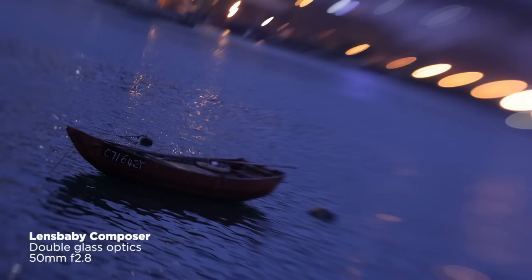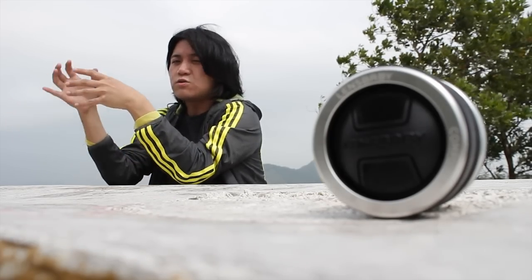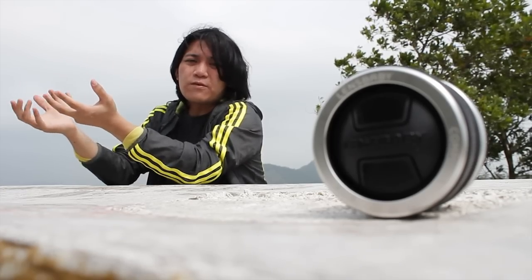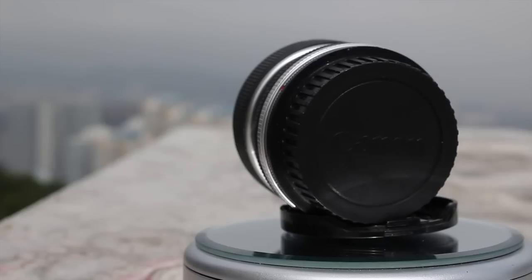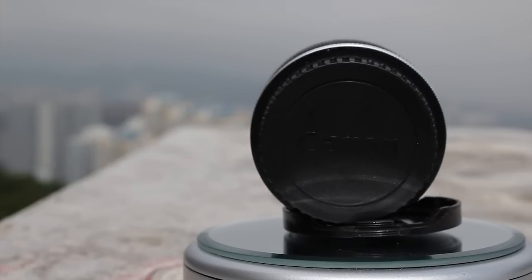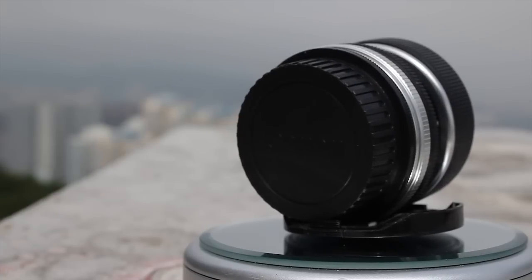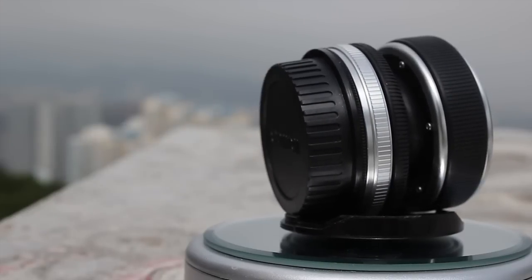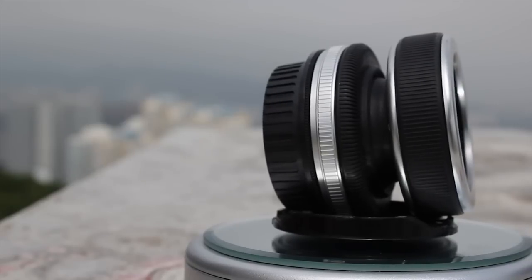It does a tilt shift effect kind of, but not really. If you really want the tilt shift effect, lens wacking would give more of that effect. However, lens wacking is more heavy on the hands because you're holding the lens quite loose from the camera. With the Composer it's more stable — you can set it up and keep shooting the way you want.